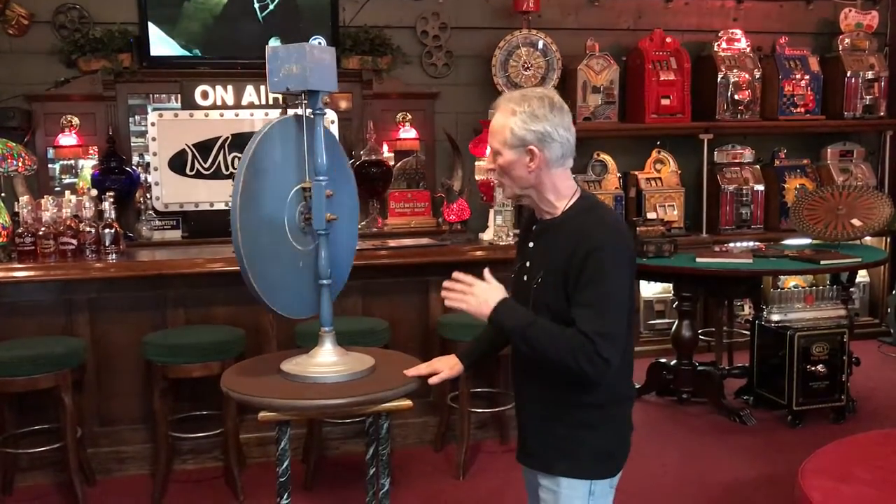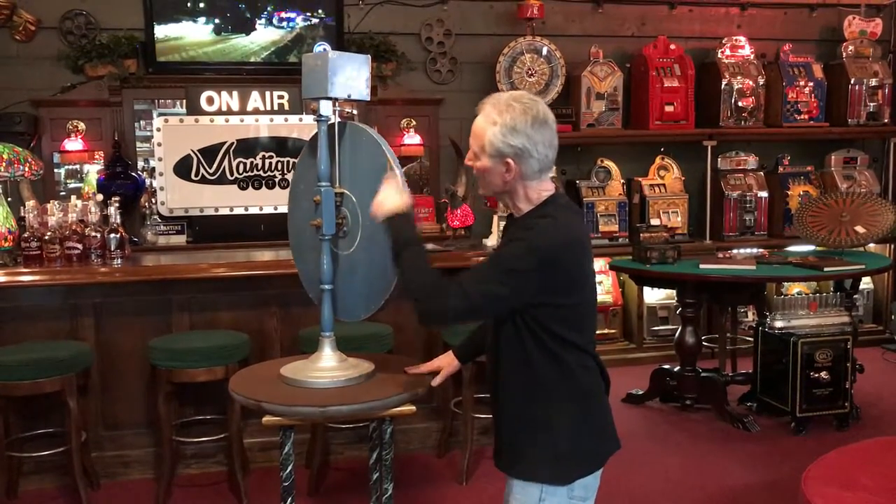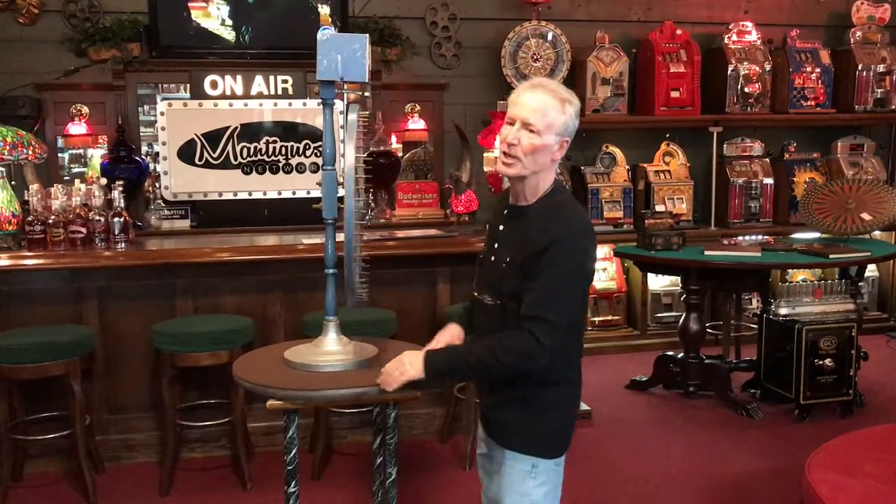This is a professionally made wheel — it is not a toy. It wasn't made by some homeowner. This is cast iron. It's got all the correct gears, it's got the pole which is like the big ones but miniature, as well as the odds changer.